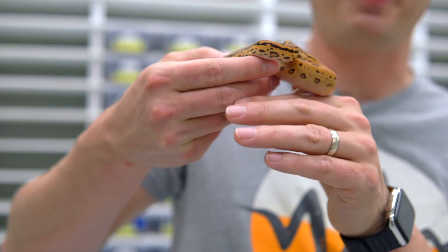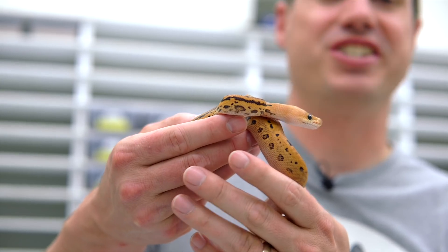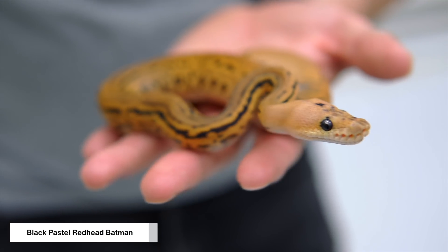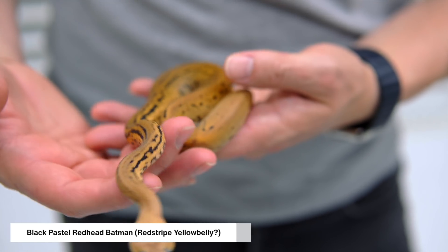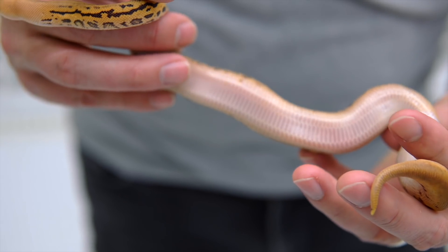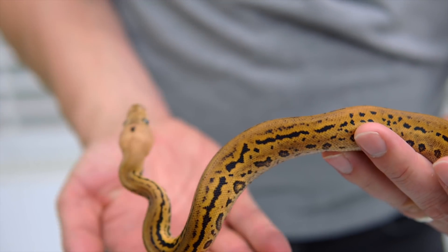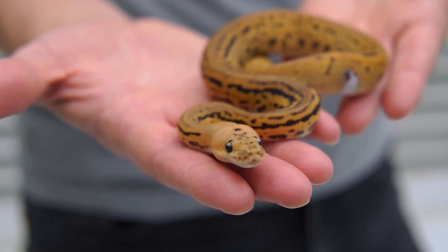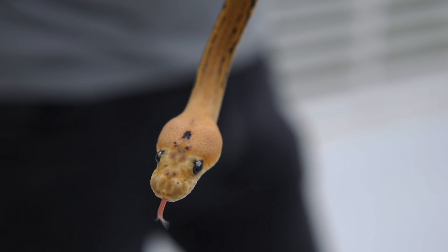This is the newest Red Head Clown we've made — it's a Red Head Batman, part of the Red Hood Project. It's been so cool to see as we've been producing them. We're not exactly sure what's all in it, but it's definitely a Black Pastel Red Head Batman with two other possible genes: Red Stripe and Yellow Belly. You could make a case for Yellow Belly if you look at all the edging on the sides — it's a pretty wide, clear belly. Maybe the Red Stripe is bringing in some of the color. It's a really cool little male and 50% Het Hypo.